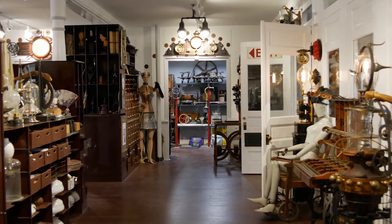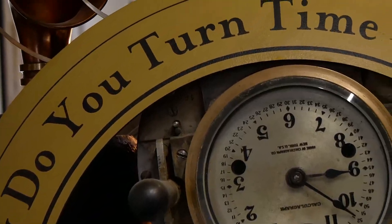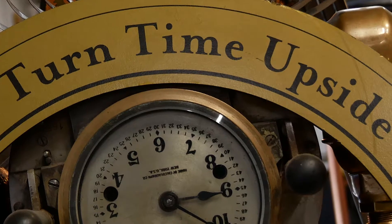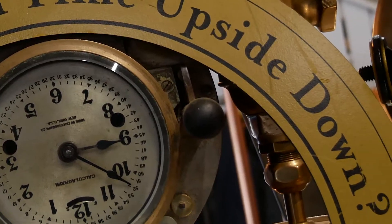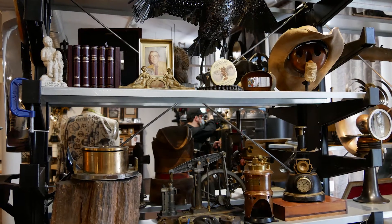I'm Bruce Rosenbaum, steampunk reimaginaire of Modvic, and today we're at my home gallery and workshop, Steampunk Wonderland in Palmer, Massachusetts.